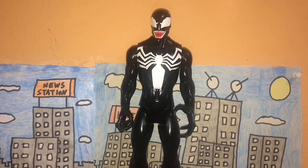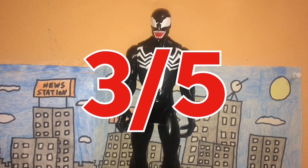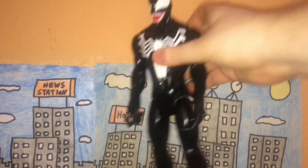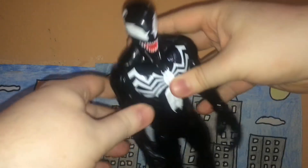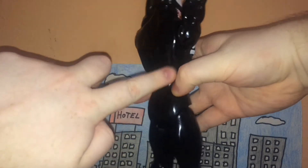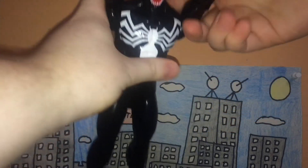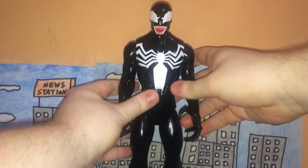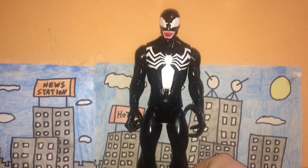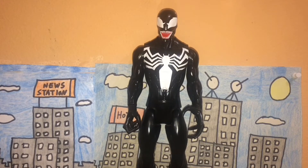In the end, I give Venom a three out of five. I wish they had improved the detail in a couple of areas, like giving him larger teeth, and I wish they had extended the spider legs all the way to the back. Aside from that, this is actually a really nice figure and my very first Venom figure. Despite the score of three out of five, I really like this figure — I'm a huge Venom fan, and he is my number one favorite Spider-Man villain and one of my all-time favorite villains.